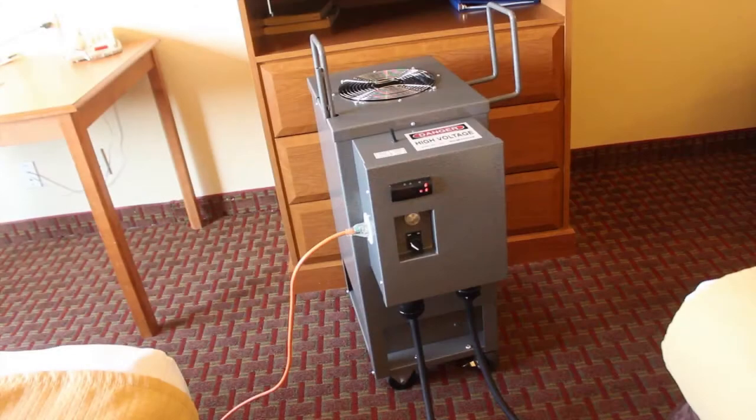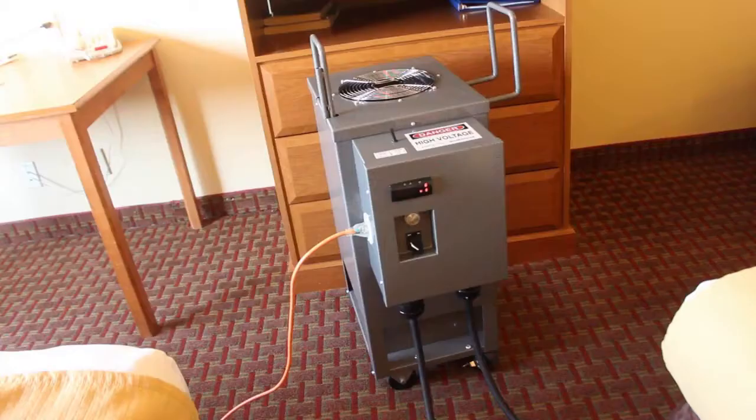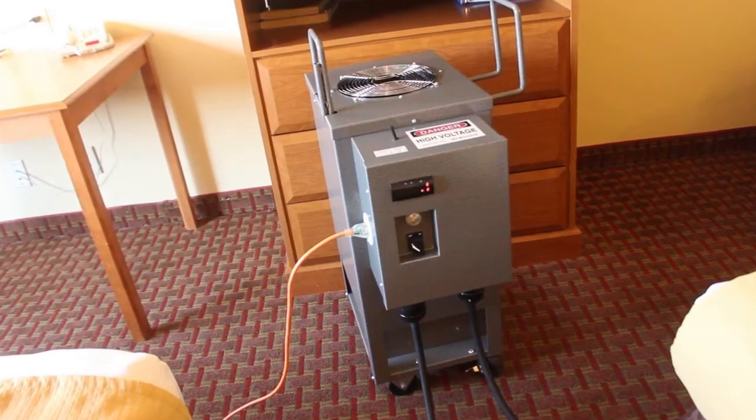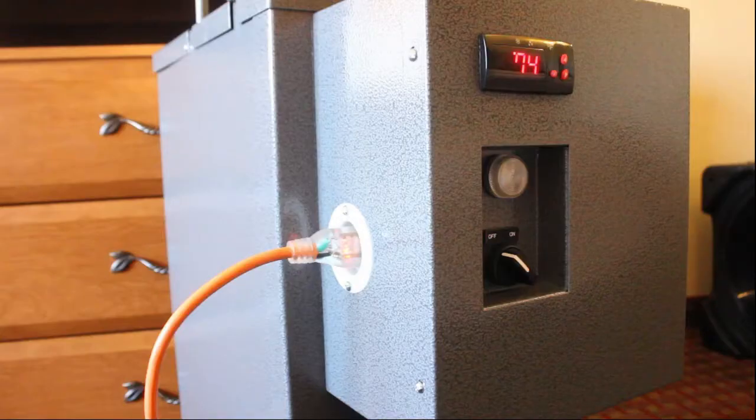The equipment for your Pest Pro heat treat system includes a heater, recirculation fans, and a temperature monitoring system. The purpose of your heater is to put heat into the room being treated.